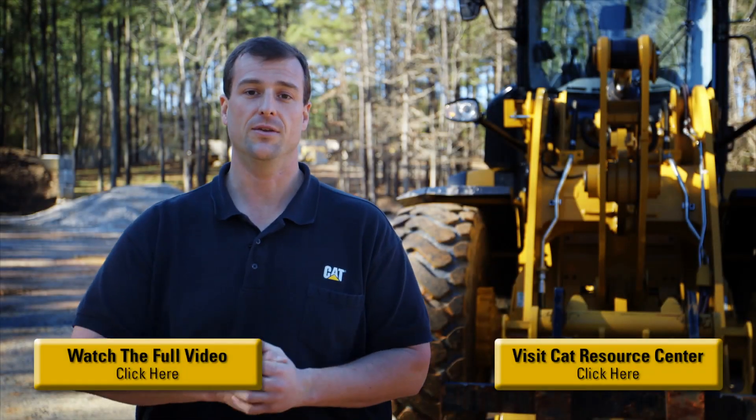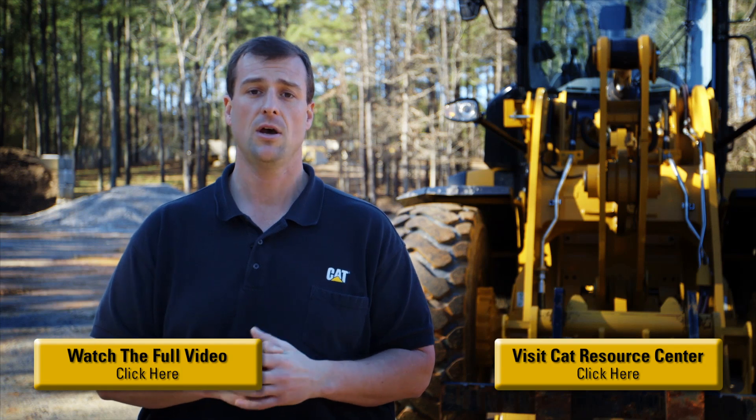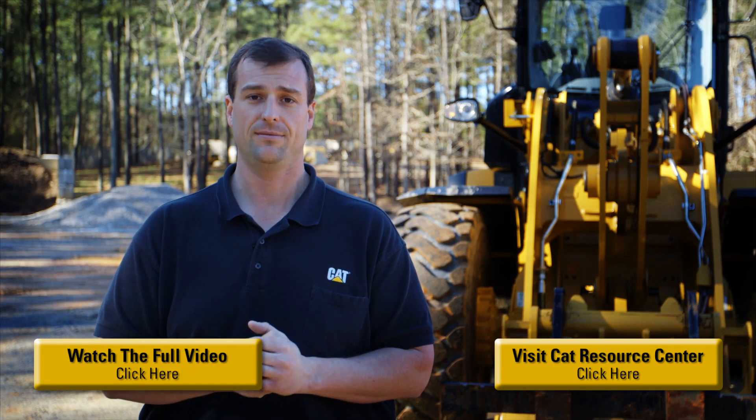For additional information on this feature as well as others, please contact your local CAT dealership or click the links on the screen. Thank you and have a good day.